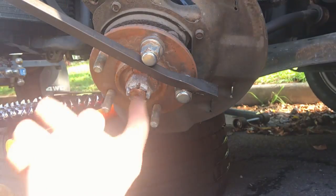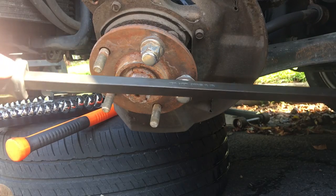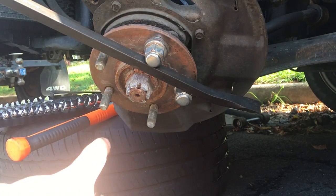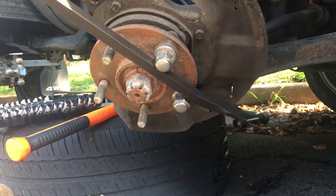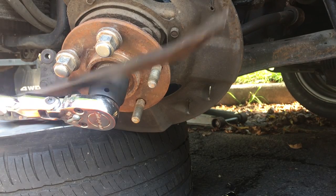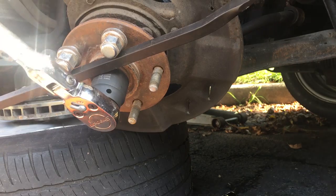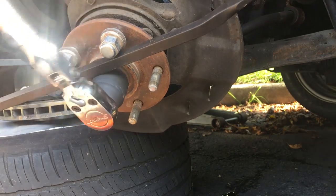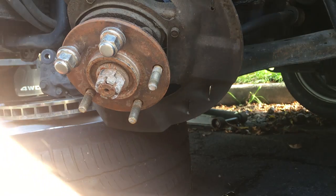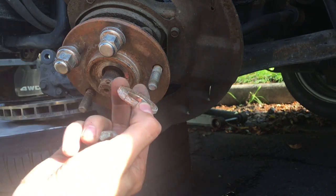I'm using this long pry bar to hold it — I'll be trying to loosen it counterclockwise and holding it this way. I put the pry bar end on the wheel and broke it loose that way. You can see the big castle nut and the washer.